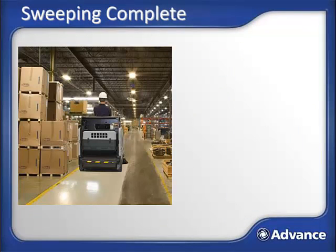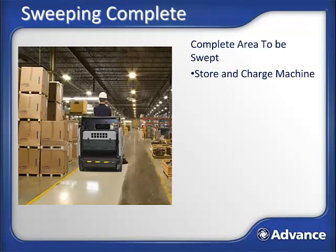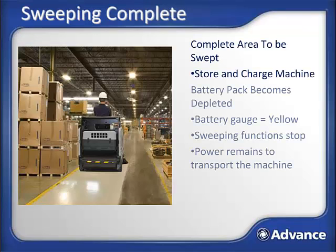Eventually the area to be swept will be completed, so you can prepare the machine for work the next day. Or the battery will become depleted and go from green to yellow on the battery gauge indicator on the control panel and will need to be charged. As the battery gets low with the indicator going yellow, the sweeping system will turn off but the transport mode will still be functioning, so you can travel back to the storage and charging location.